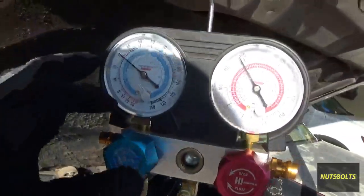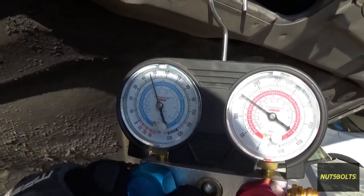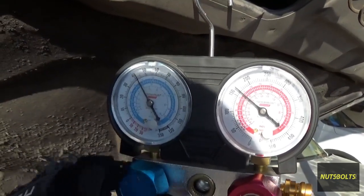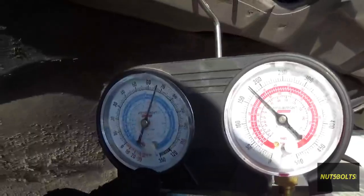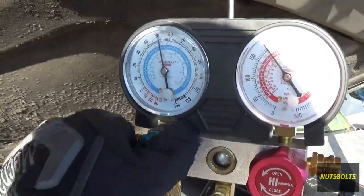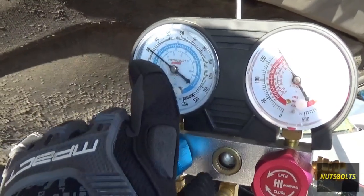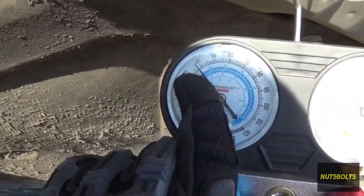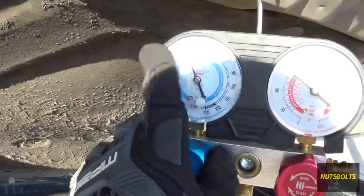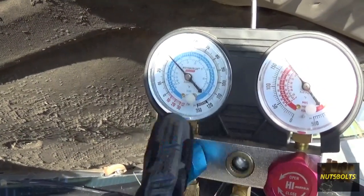Once you get to the point that the compressor is staying on longer, close the valve every once in a while to see how much pressure it's actually reading — because when you open the valve it goes up since you're putting in refrigerant. Close it again and that's the pressure it's actually reading. Right now we're at about 30 psi.